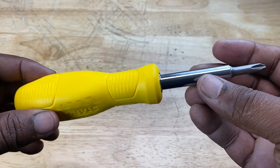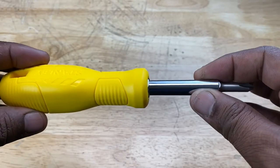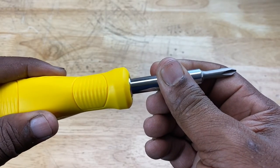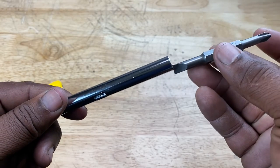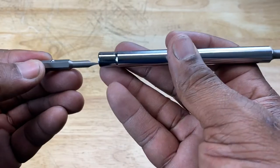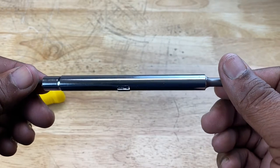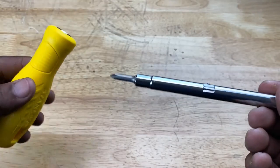Further along the journey of screwdriver innovation, someone got even more creative and said, instead of a two-in-one model, let's create a six-in-one model. It has an adapter that you can separate from the main body or handle, and it reveals two bits on each side. Those bits can come out — you have a Phillips on one side and a flathead on the other. On the other side, you have the same thing, except it's smaller to accommodate smaller screws. So that's four bits — and it's advertised as a six-in-one, though the math is a little unclear.